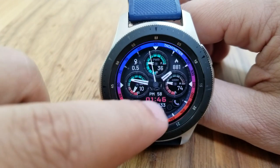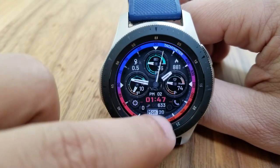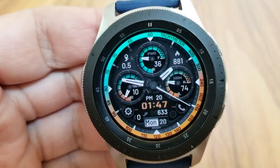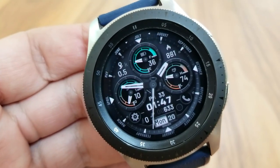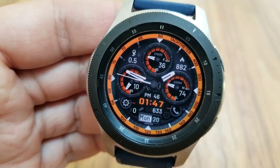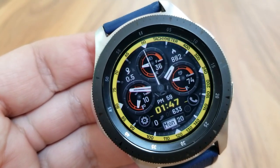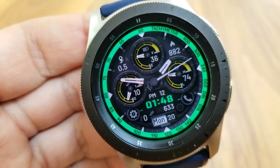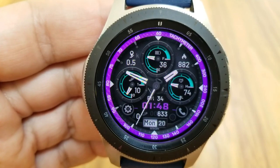You get three separate areas on the face to customize — starting with different colors and styles for your index marker ring around the bezel, then you can switch between two different styles of displays for the inner dials, and tapping on that smaller panel at the bottom enables you to change up the colors of those dials. Between these three areas you can really mix and match some colorful and vibrant themes. In total there are 280 different theme combinations to select from, and this one also comes with six fixed app shortcuts plus one customizable shortcut.